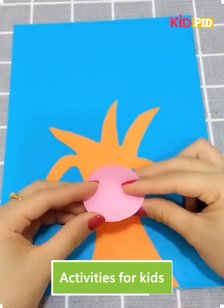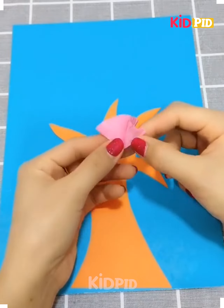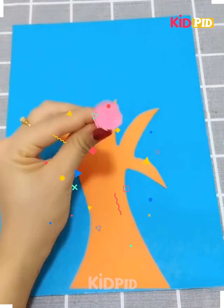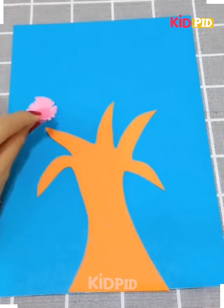Here we have made a tree, putting it over the sheet. Taking another small sheet, cut it up on its edges, cut it up in half. So a small floral flower is ready. Making some more like this and putting all over the tree.